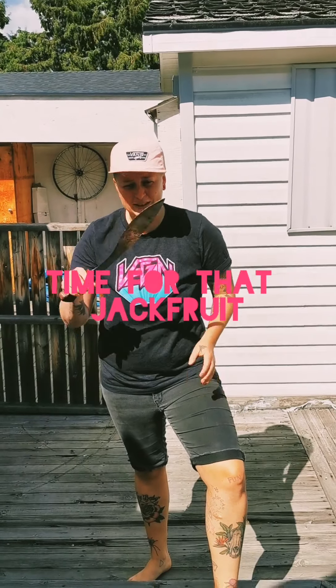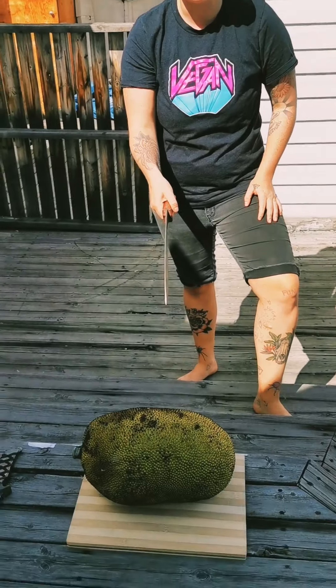Okay ladies and gentlemen, the machete won the test — we're gonna hack into this jackfruit.